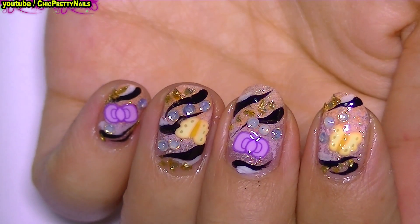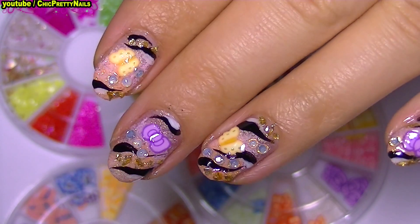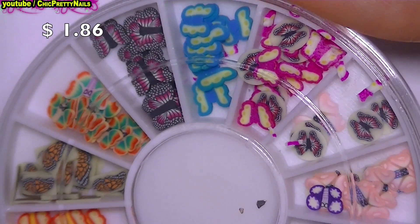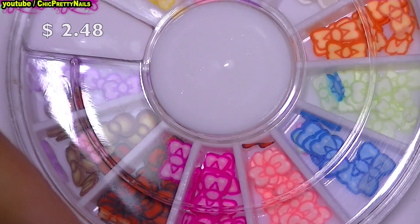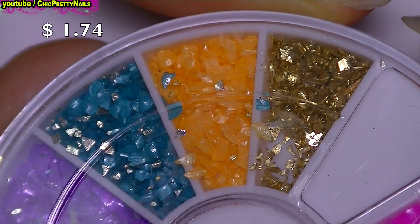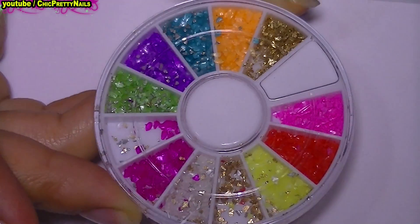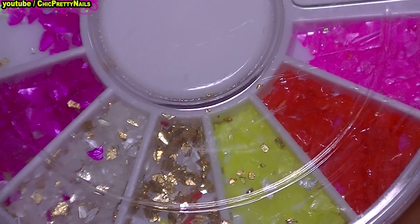That's it — it takes a bit of time but I think it's worth it. Now, about the decorations I used: all of them are from bangu.com, and I'm going to put the links below this video. Here are the femelle slices — each wheel comes with 12 different colors and designs, and as you can see they are cut very thin. Here are the crushed shells — they also come in a wheel with 12 different colors. I think this kind of decoration is just perfect for summer; the colors are absolutely gorgeous.